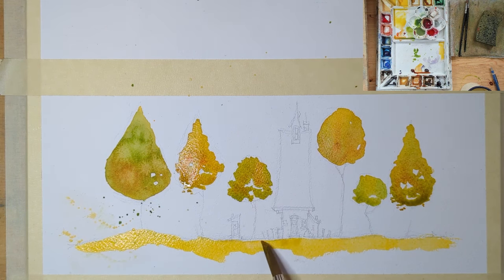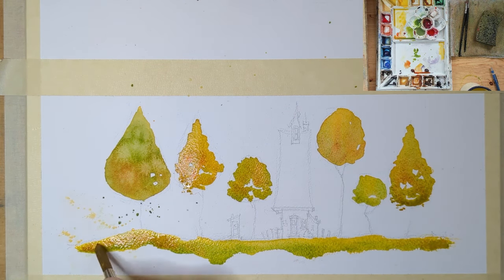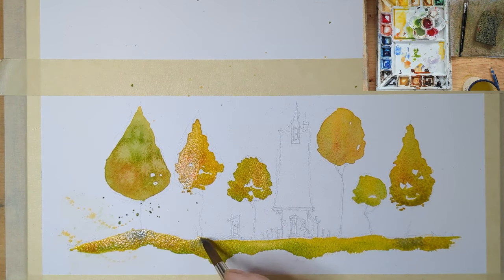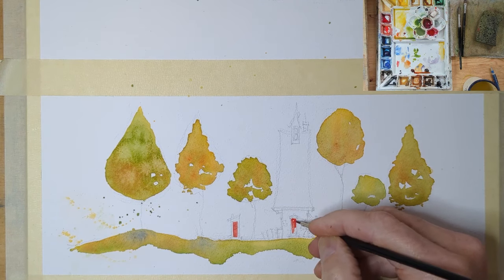This whole painting, from drawing to the very end, probably took about 40 to 45 minutes. The foreground is a combination of cadmium yellow and sap green, dropping a bit of ultramarine underneath the trees to indicate some form of shadow. It kind of ran a little too much on me, but not a big deal — it's just a practice piece.